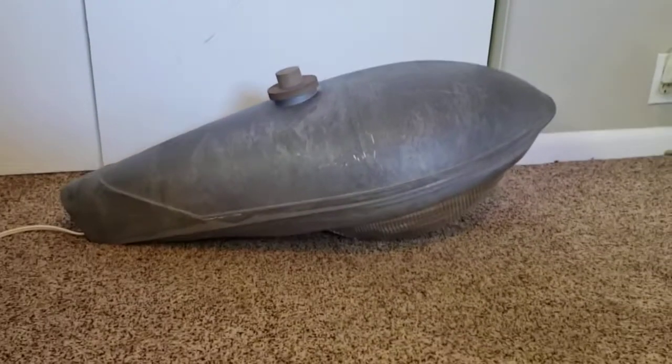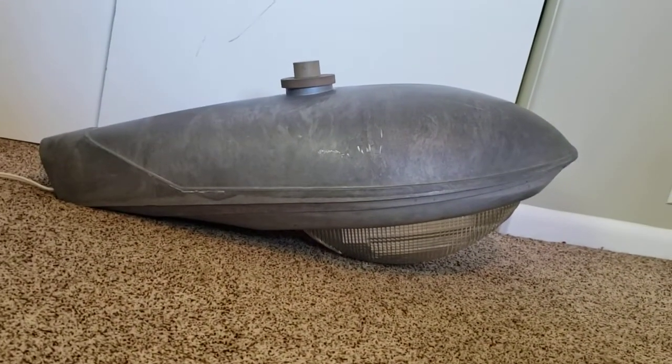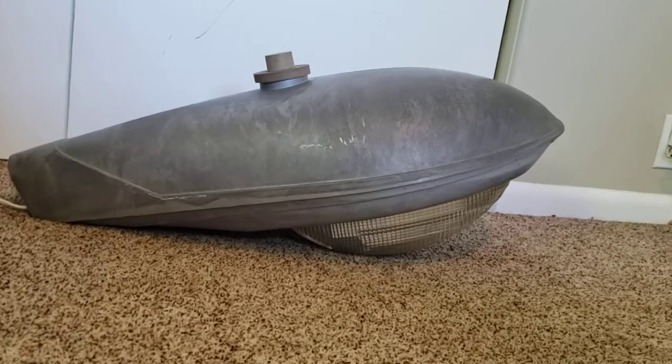Hello everyone and welcome back to another video. Today I have this General Electric M250R from the 1960s and today I'm going to show you this fixture.